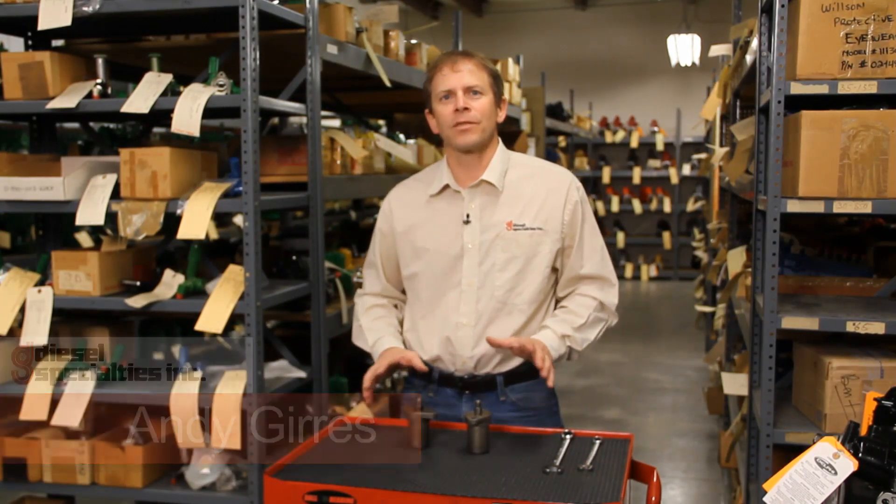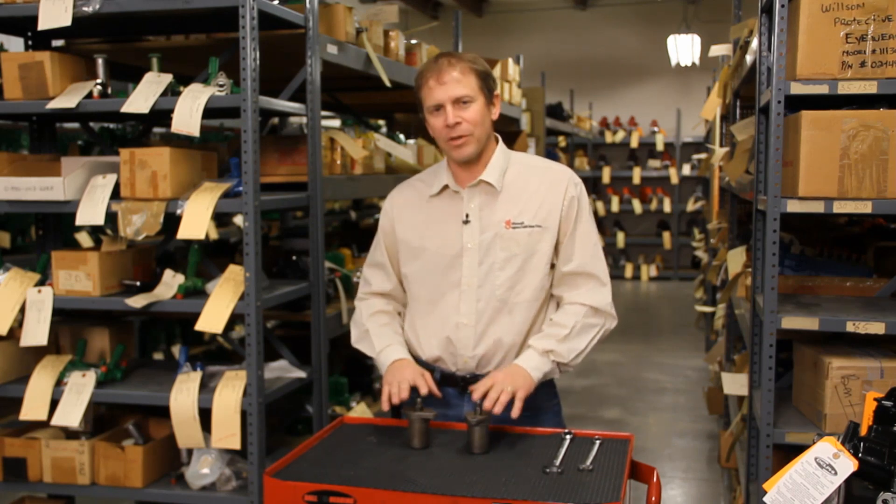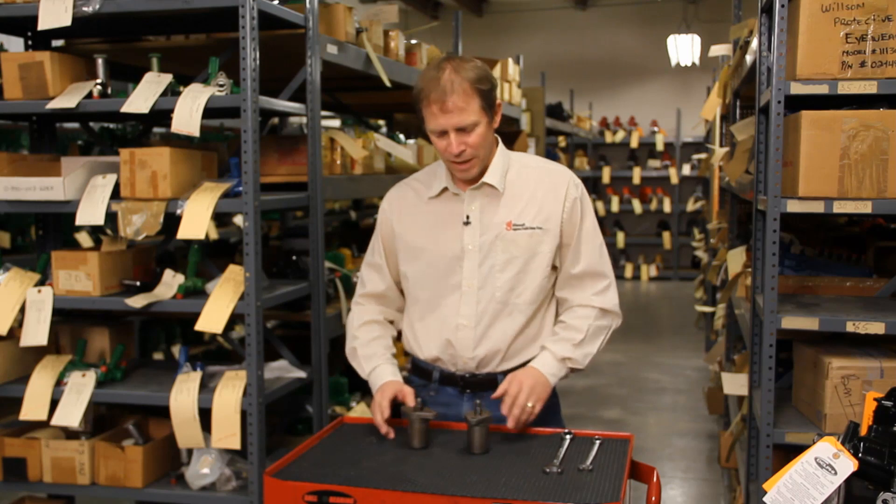Hi, I'm Andy with Diesel Specialties in Sioux City, Iowa, and today I just want to show you a couple of differences between a 460-560 International injector. These were used in all of the 282 International engines, and there's a few distinct differences.